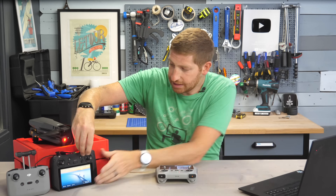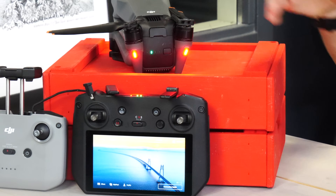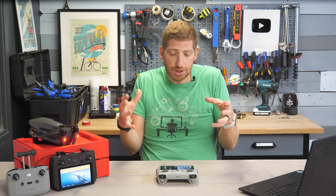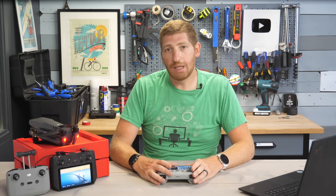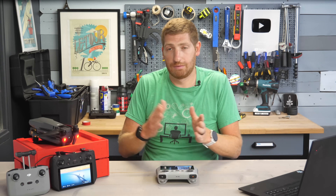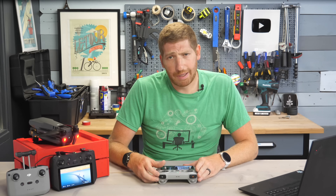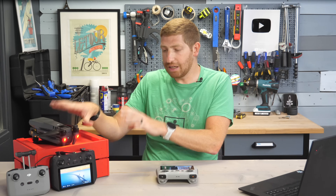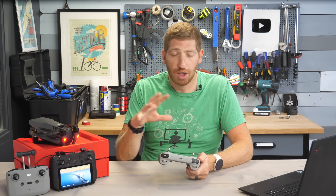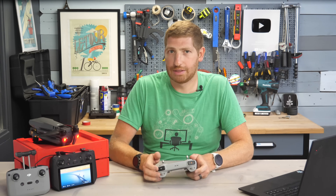In terms of antennas, the RC Pro has external antennas on the top, while the RC is totally built in. Some people have had range issues with the RC and the Mini 3. I haven't tested at 2,000 meters to see if that applies here. My guess is that the range limitations people are seeing is more the controller than the aircraft itself.